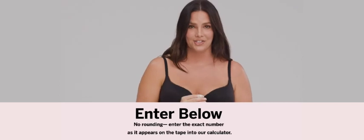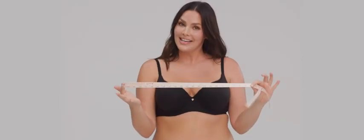Victoria's Secret does all the calculations for you — you take those numbers, plug them into the fit calculator, and find your size. But if you don't have a tape measure, no worries. There are tons of hacks or tricks that you can do instead.